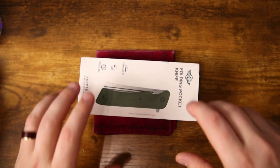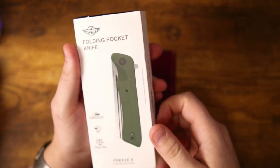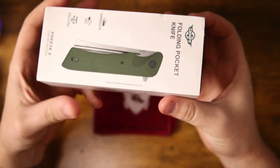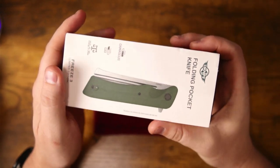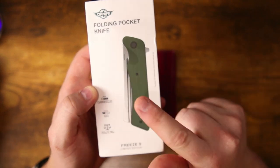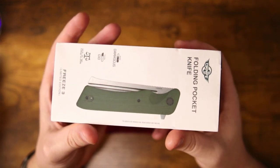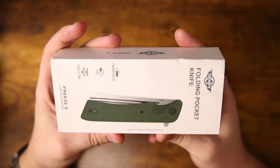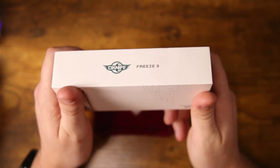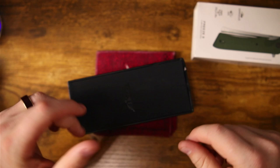This is the OKnife Freeze 3 Limited Edition. The last time they released this knife it was also a limited edition and it had a blue handle scale. This year it is green with a Damascus blade; last year it was blue with a Damascus blade. Needless to say, last year I wanted one but could not get one because when these became available they sold out in minutes — and that's not an exaggeration. People went absolutely bananas over this knife.